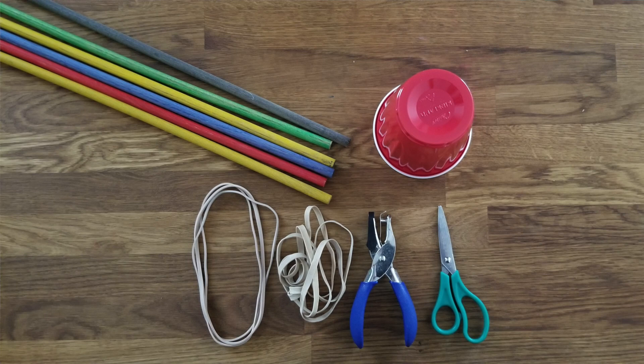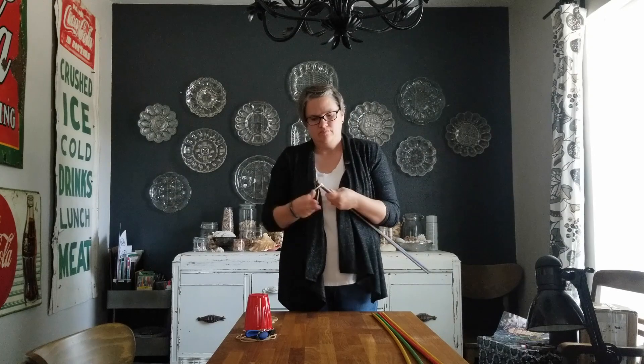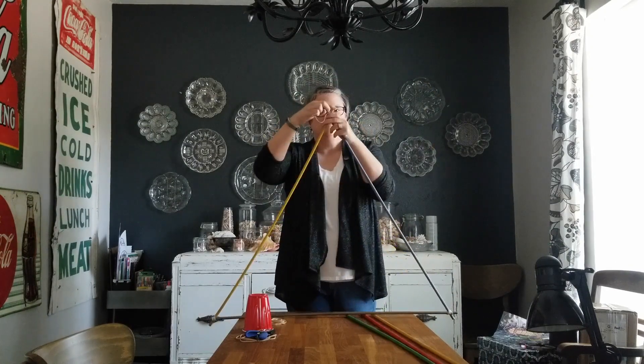Now we're going to build a catapult that's a little more complicated to build and a lot bigger. For this catapult, you're going to need six wooden dowels, nine large rubber bands, a small plastic cup, scissors, and a hole punch. First, you're going to build the base of your catapult and it's going to be triangle shaped, so take three of your dowels and hold them together with rubber bands on the ends.